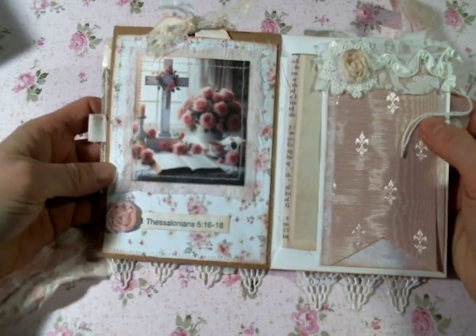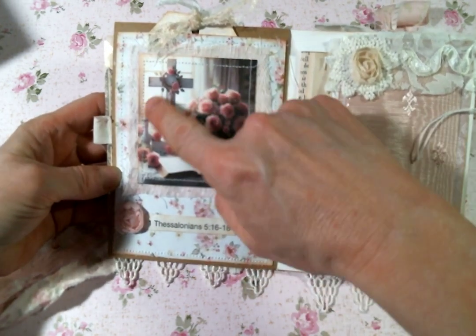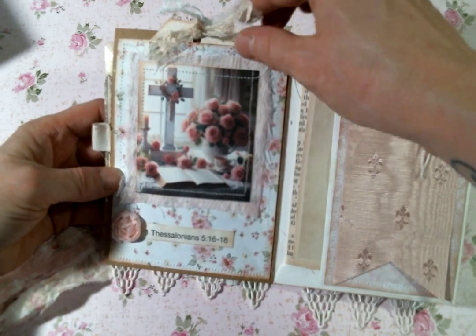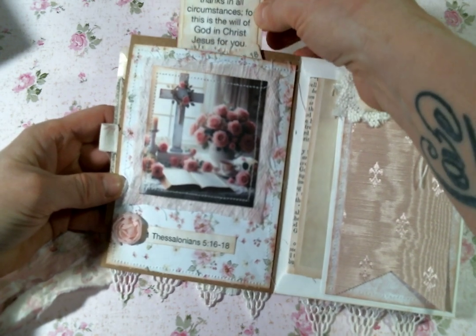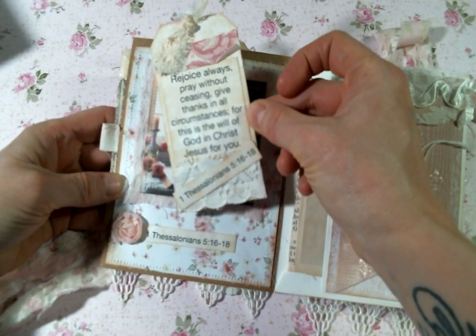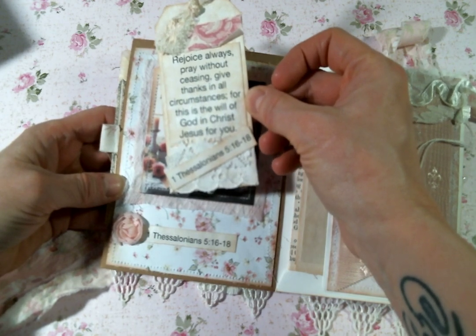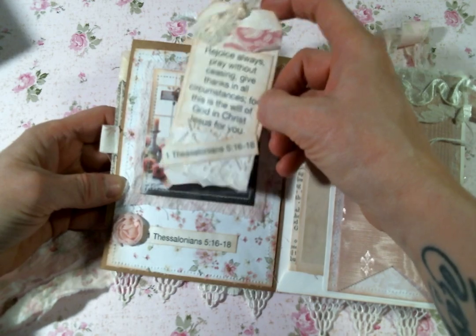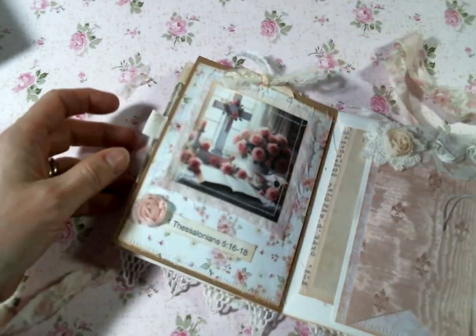And then this one is 1 Thessalonians 5:16 through 18, with another pretty image — I stuck a teacup in this one, isn't it pretty? And then this pocket has that tag: "Rejoice always. Pray without ceasing. Give thanks in all circumstances, for this is the will of God in Christ Jesus for you." So that just slides right in there.